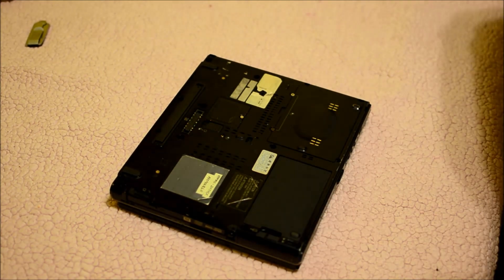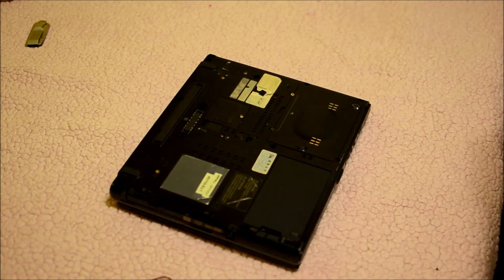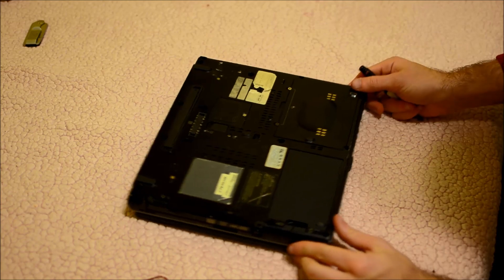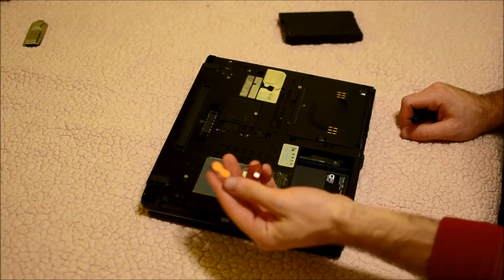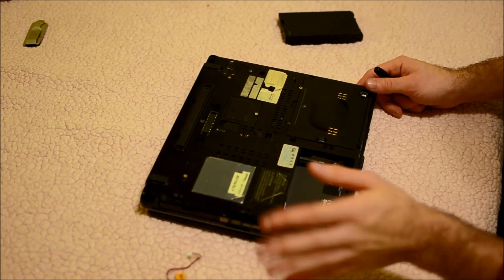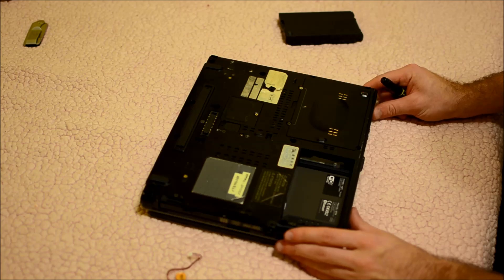In this video I'm going to show you how to replace a CMOS battery. If you get an error message when you start your computer that says something like 'set date and time' or 'check CMOS', then this is what you're going to need to replace. There are many different kinds of them so just make sure you get the correct one. There's a plethora of them on eBay so they shouldn't be too difficult to locate.